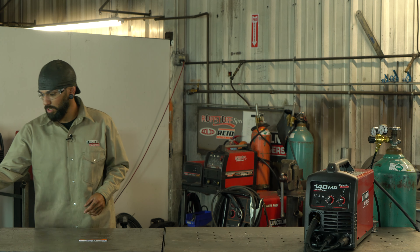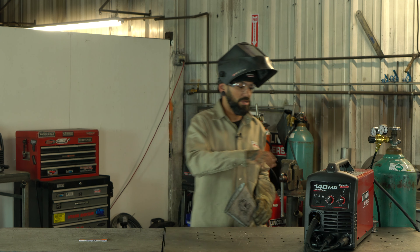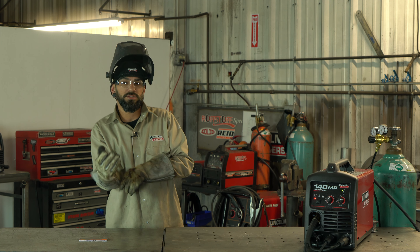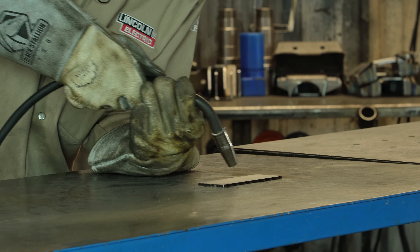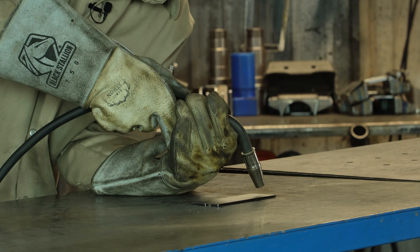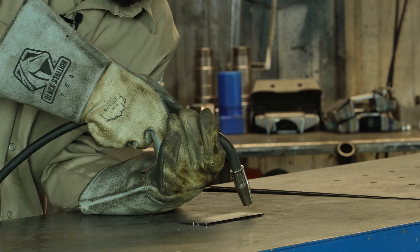Now let me get out of my hood and I'll lay down a weld for you guys, and then I'll explain the differences between running gas and flux core and show you a side-by-side comparison. You always want to make sure you do a couple of dry runs — one to get comfortable, and two, to make sure your stick-out is correct, meaning the distance between your material and your contact tip. Get your 45-degree angle back towards your weld.